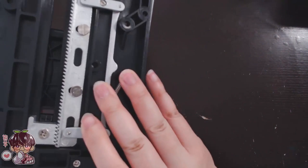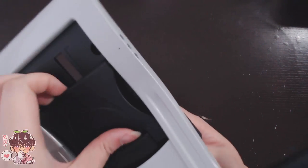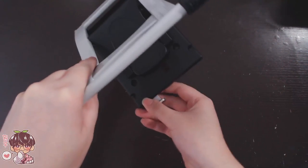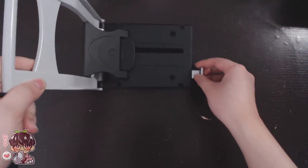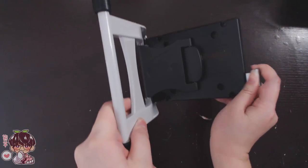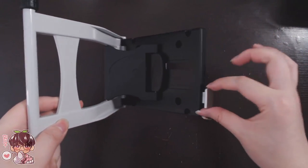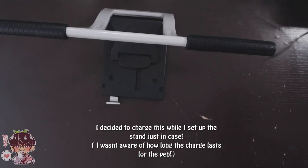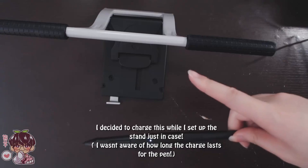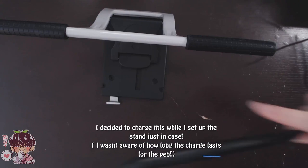I'm playing with the stand here because I didn't read the instructions, so I wasn't sure exactly how it worked. But you just pull this little piece out and then adjust the height to whatever is most suitable for your drawing style and posture. I think that's really handy.